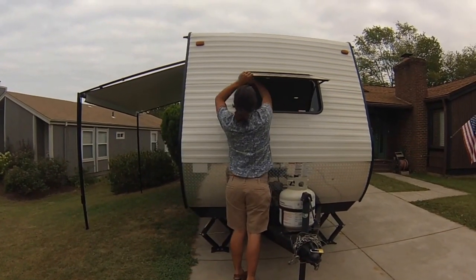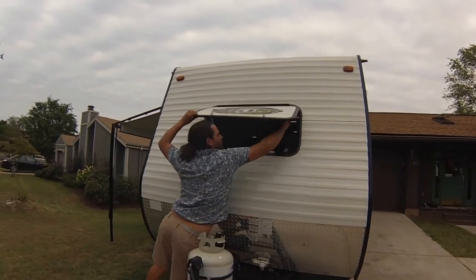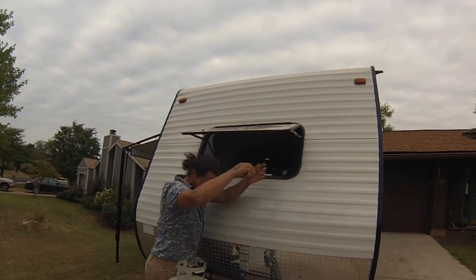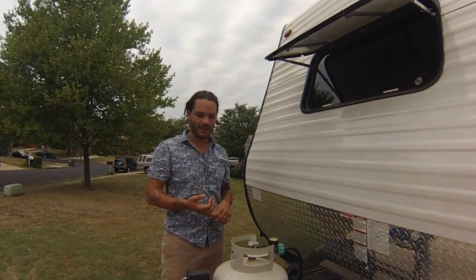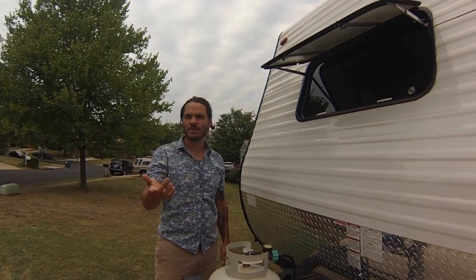On the front here you have a movable window that you can open and close, so when you're driving you can just open and close it like that. You have your gas bottle here which also runs the fridge, the furnace, and the stove.